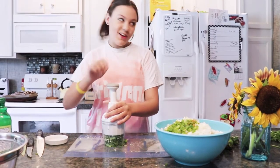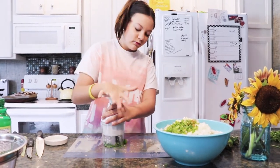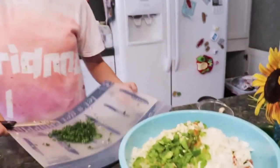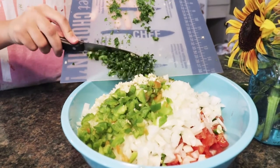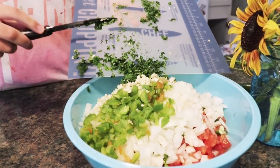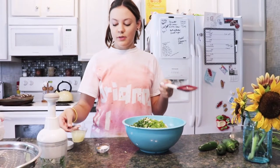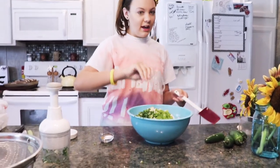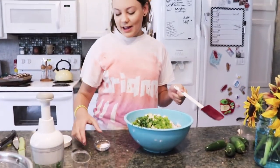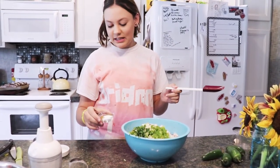Half a cup of minced cilantro. We're going to add four tablespoons of garlic, a teaspoon of salt, a teaspoon of black pepper, and a teaspoon of cumin.